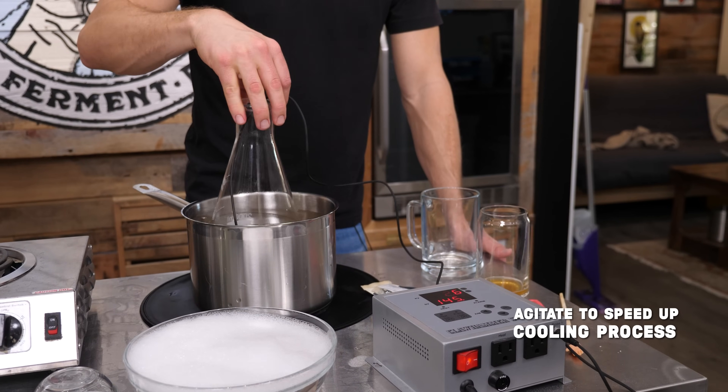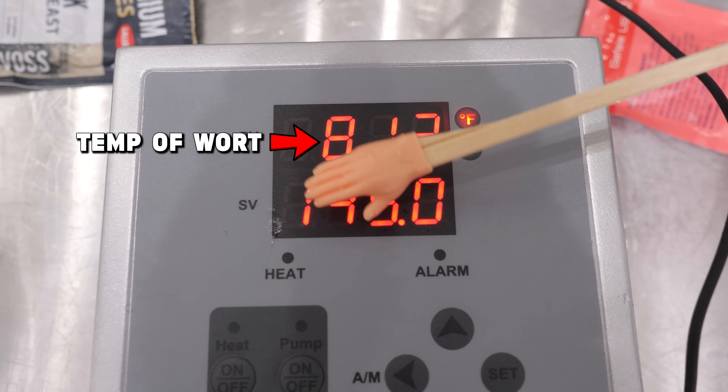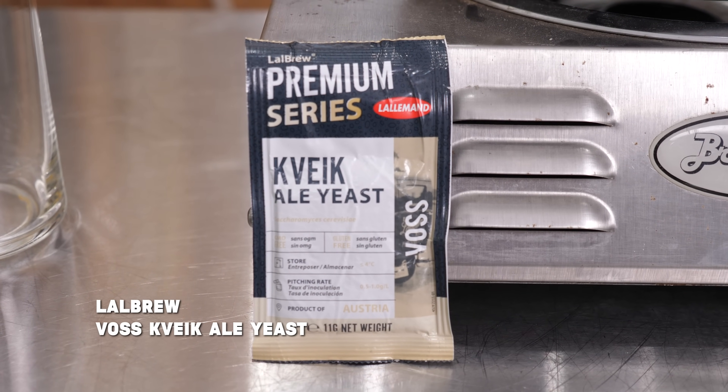I'm really hoping this works because we've had several beers over the years that have had this acetaldehyde flavor. We're gonna attempt to clean this up with some Kviek Voss yeast. This is actually my favorite yeast — it has a bit of a citrus profile, but I like it. It's so versatile; you can ferment this stuff at crazy high temperatures, and the higher the temp, the faster it ferments. This stuff is like a super yeast.